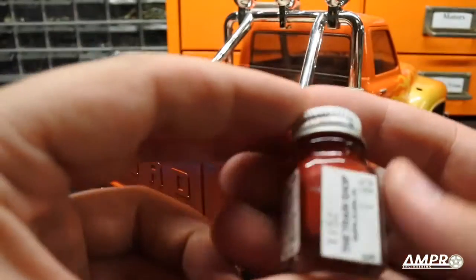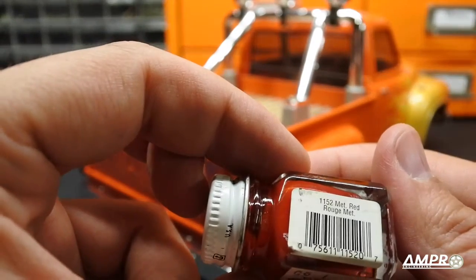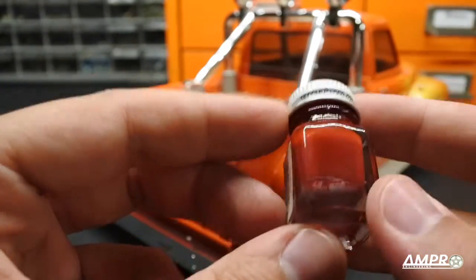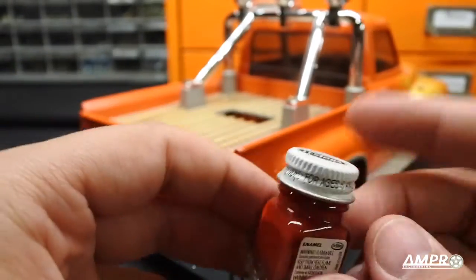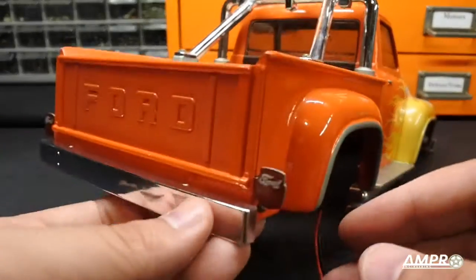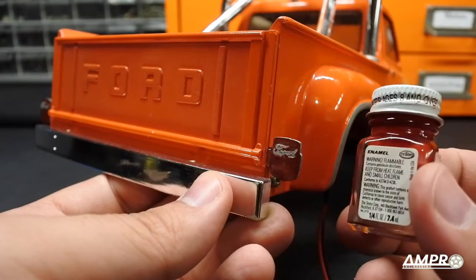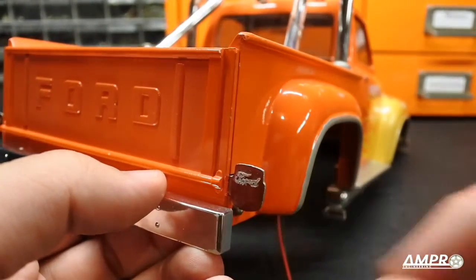I used Testors 1152 metallic red. What's interesting about this is it's an opaque color, but the way I use it is I don't shake it — I leave all the metallic at the bottom. If you don't shake it, this becomes a beautiful translucent red, which I think looks great. If you have any other kind of red signal paint I'm sure it'll work fine, but I've been using this and it came out good. There is a bit of metallic in there but it works fine.